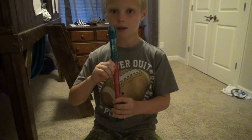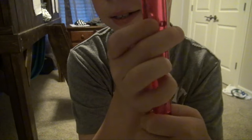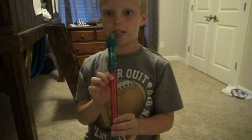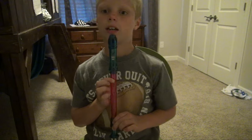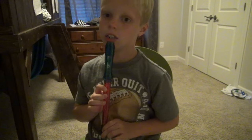So put your finger on the B, and put your finger on this one. This technique is also called chinning. You can do it like this — hot cross buns, hot cross buns — like that.